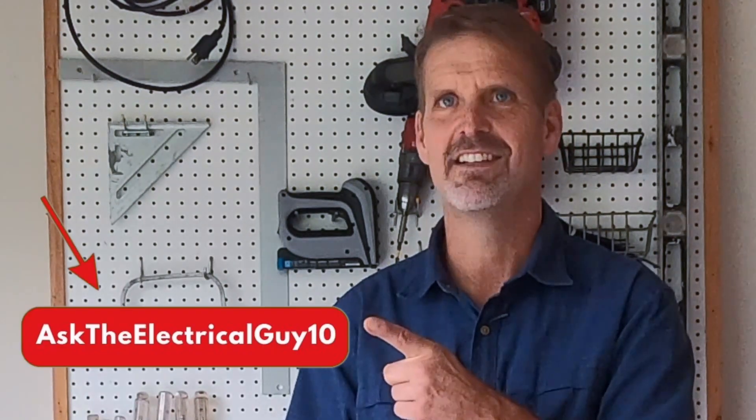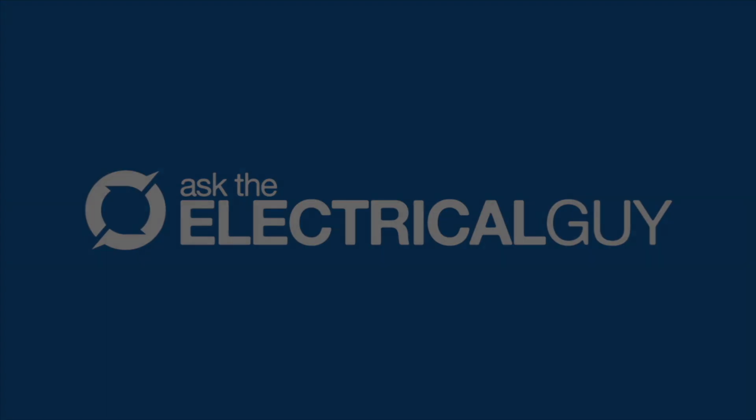I really recommend giving it a try. For that discount code I promised you: get 10% off at Racketeers.com with code 'AskTheElectricalGuy10'. Thanks for watching!